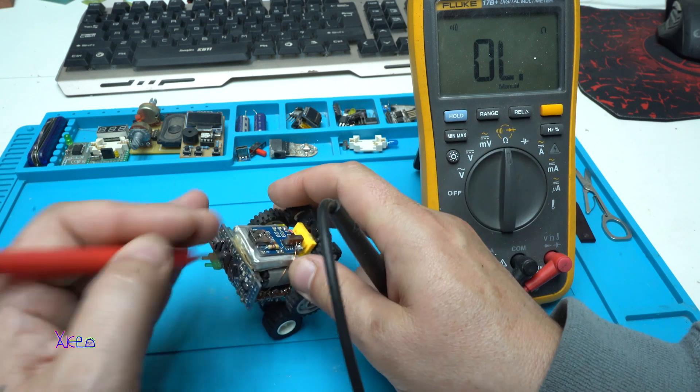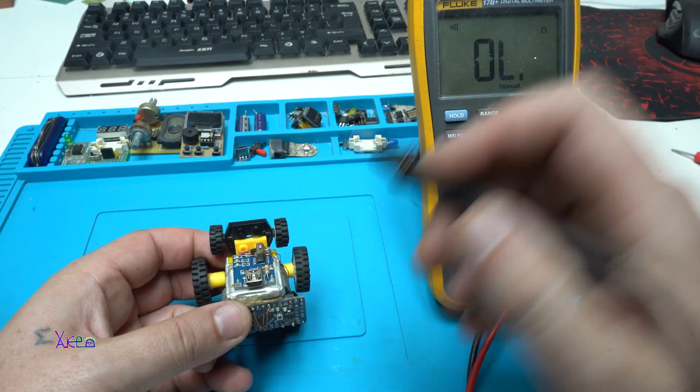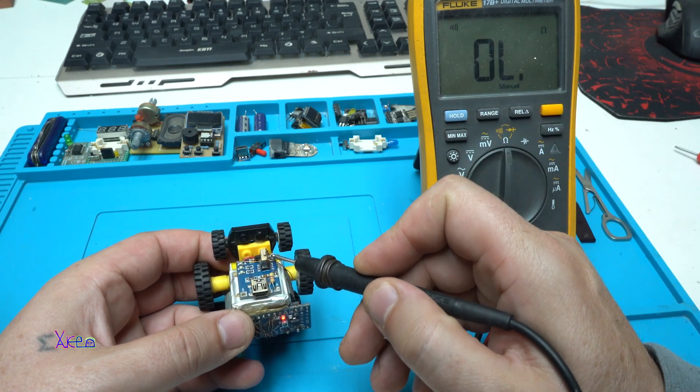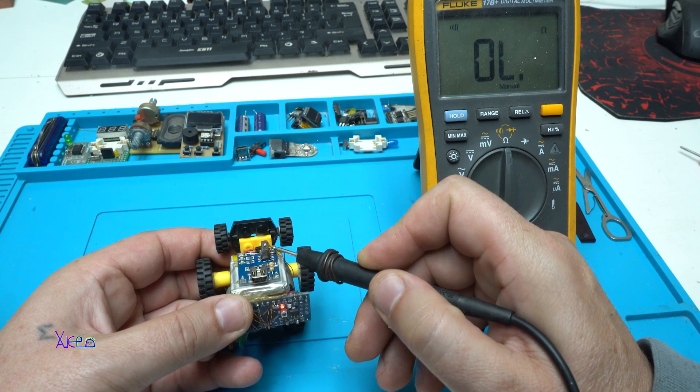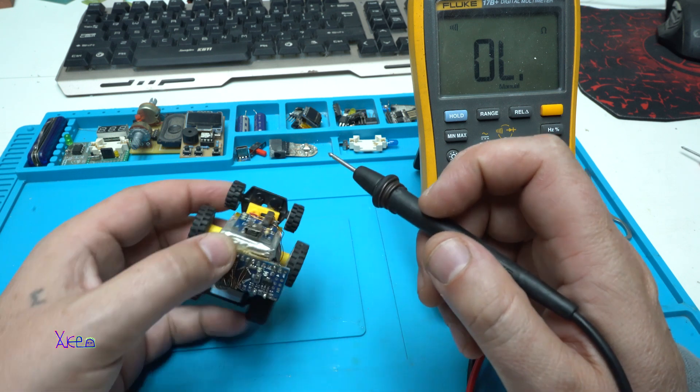Let's test the switch. The switch is not working. I'm going to short it with my probe — yes, the red light comes on. That means this micro switch needs to be replaced.